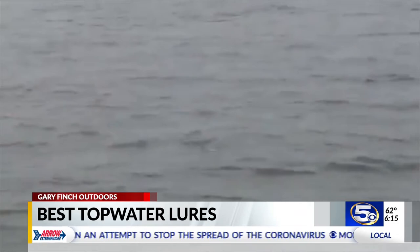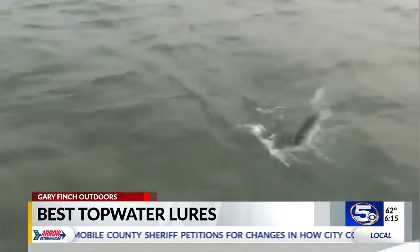Good morning, everyone. When it comes to topwater fishing, Captain Yano Sera has two favorite lures, and the proof is in the catching. That's a super spook bone color — that is a very deadly bait when you get in big traffic.